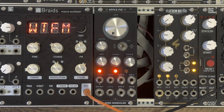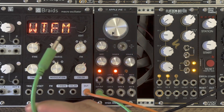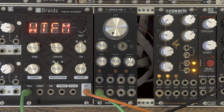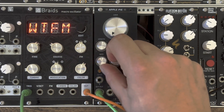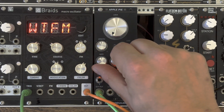Let's start by connecting the clock output — which is internally generated if nothing is connected to the clock input — to my rates module. You can control the clock with the onboard pod, and as you can hear, slower and faster again.